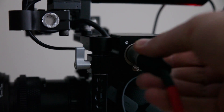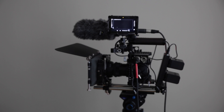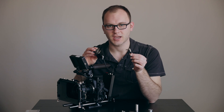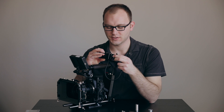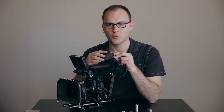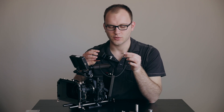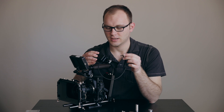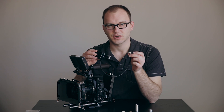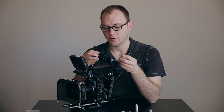They make this for all different kinds of connections. This is actually the Pocket A-Box, which was originally designed for the Pocket Cinema Camera with a 1/8-inch jack. But what's cool is you can use this with any 1/8-inch camera, whether that be a small camcorder, a DSLR, mirrorless cameras, whatever. They also make ones for RED cameras and really anything. I'll put links in the description so you can find all the different models from Wooden Camera.